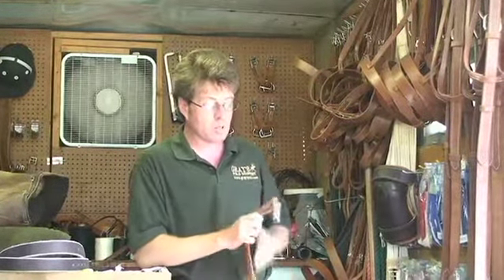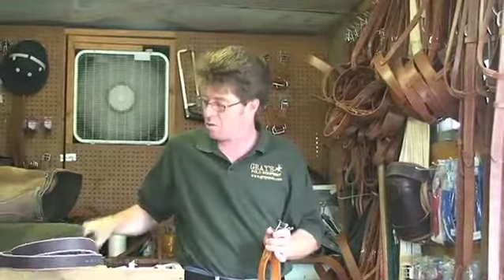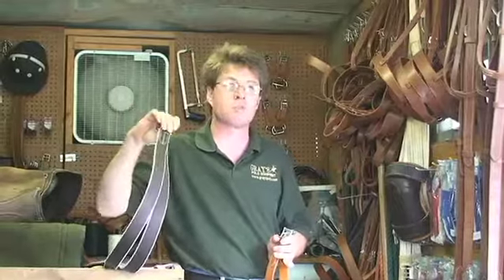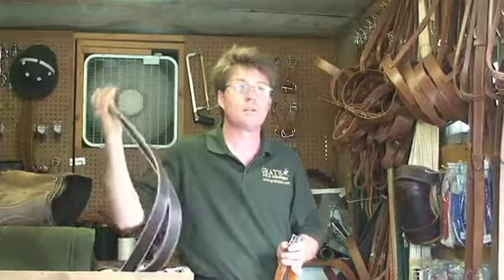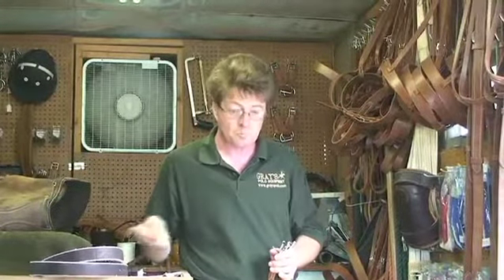The best two examples of where that is truest is around the buckle of a girth and also on your stirrup leathers. This is so literally life is hanging off of both of these items.